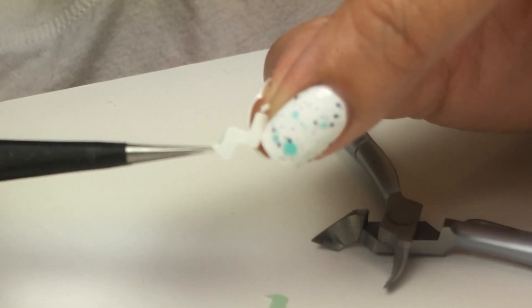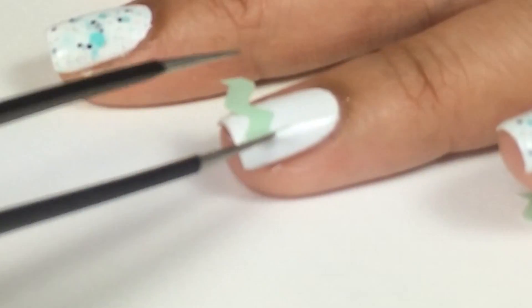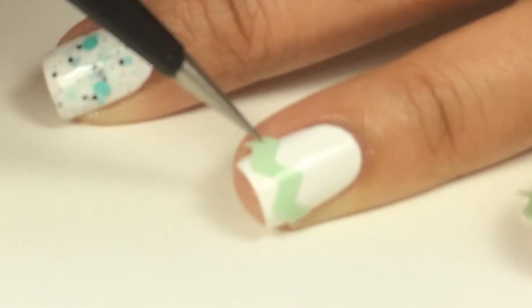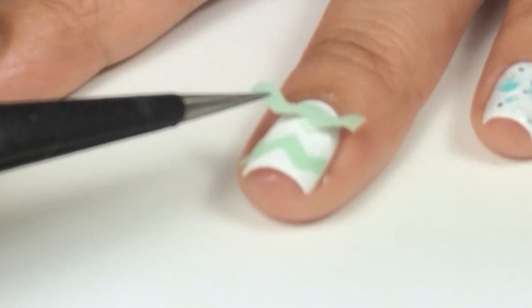I'll take tweezers to peel off the backing — it's almost like a sticker made with 100% real nail polish — and I'll apply it to my fingernail. Then I'll remove the clear plastic film.